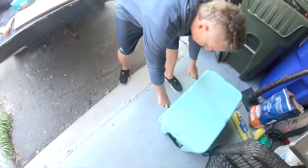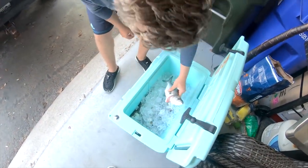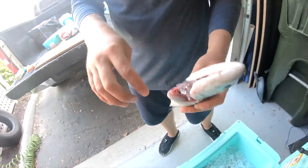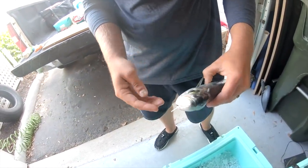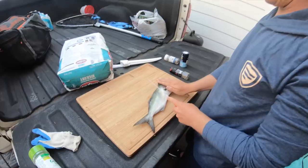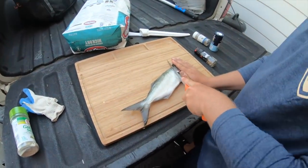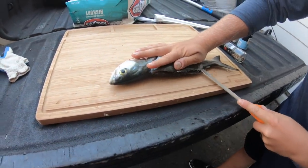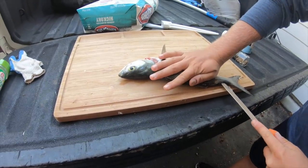Here we are, back at our place, and I'm going to show y'all how to make these bluefish taste super yummy. We're going to smoke this bluefish and make a bomb bluefish dip. Here we have our bluefish in the cooler — we've been having them on ice for about one day. What we did is we cut their gills. You want to do this as soon as you catch bluefish if you plan on eating them — bleed them out, cut their gills.